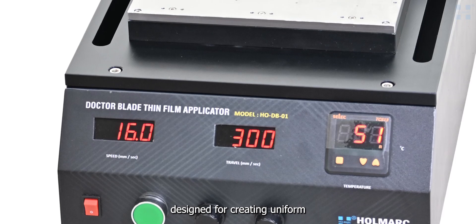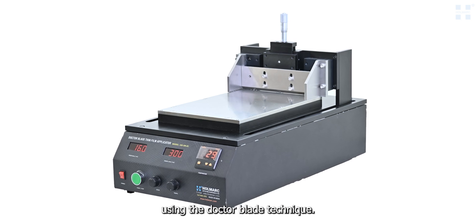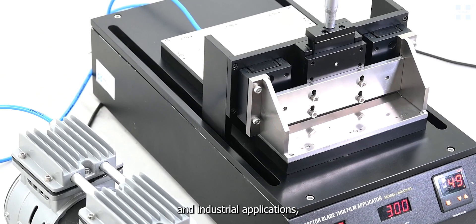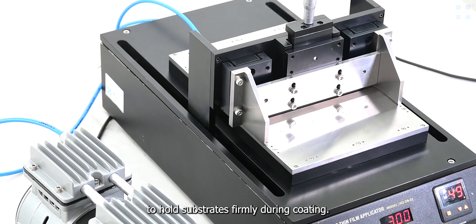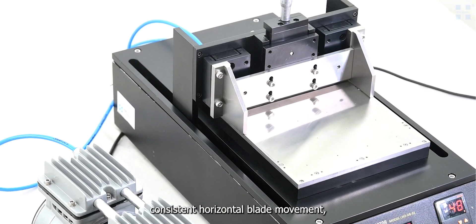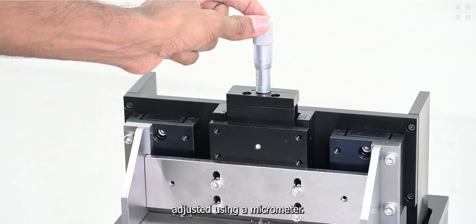HOLLMARK'S DOCTOR BLADE THIN FILM APPLICATOR, Model HODB01, is a precision instrument designed for creating uniform thin films on flat substrates using the doctor blade technique. Ideal for laboratory and industrial applications, it features a stainless steel hot plate with vacuum suction to hold substrates firmly during coating. A motorized translation stage ensures consistent horizontal blade movement, while film thickness is easily adjusted using a micrometer.